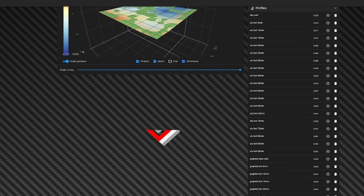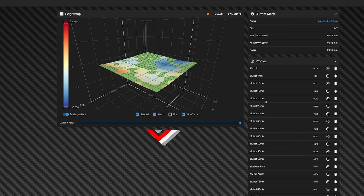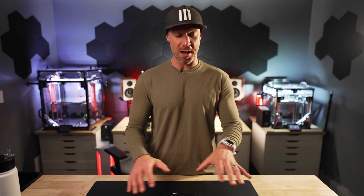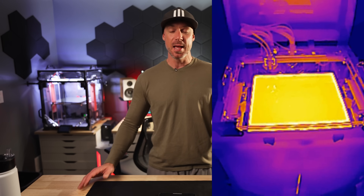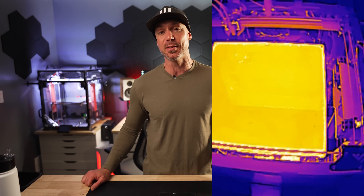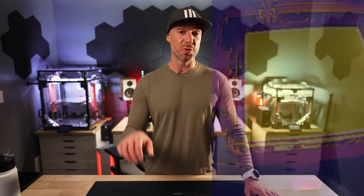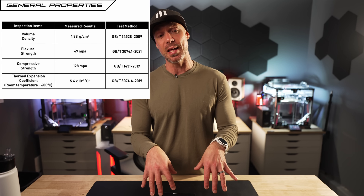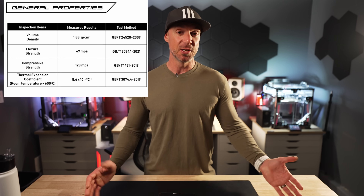Those results speak for themselves. After 20 minutes would be my normal recommendation for heat soaking if you print with high-temp material that needs a really high bed temp, like 100 degrees Celsius. Then I hooked up my thermal camera to see how uniform the heating would be on this bed plate, and it's actually pretty good — I don't find any downside to this bed so far. The properties of the bed are also shown on screen, and linked in the description if you want to check the full specifications.